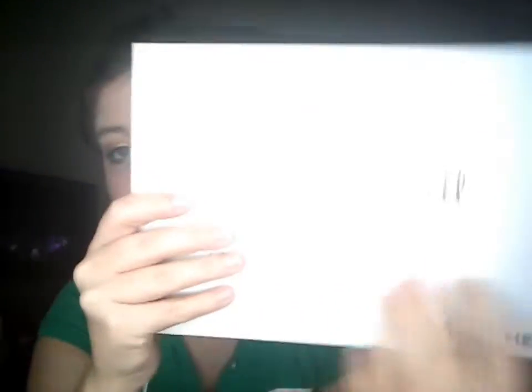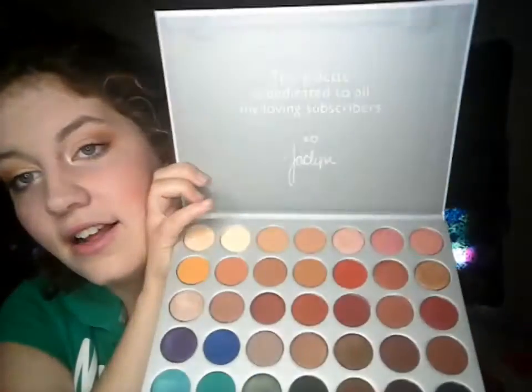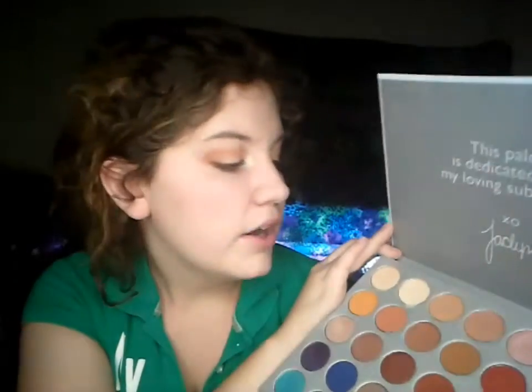Thank you guys for watching. I know this was a short intro and a short video — but it probably won't be short when I add the tutorial in with it. Stay tuned for the end of this video because I will have the tutorial on the look I'm wearing from the Jaclyn Hill palette. If you guys don't have this palette, I recommend you get it as soon as it comes back in stock. I give the packaging a 4, because it is cardboard and it does stain — your fingers touch it and there are stains from the makeup. But other than that, I think it's a beautiful palette and an awesome everyday palette. You can create dramatic looks, everyday looks, party looks — whatever you want. Overall it's a great palette.